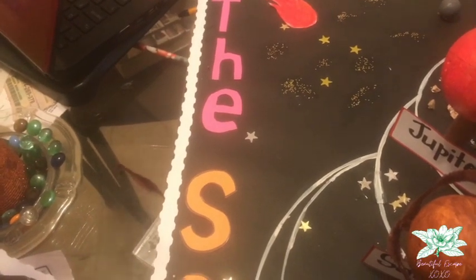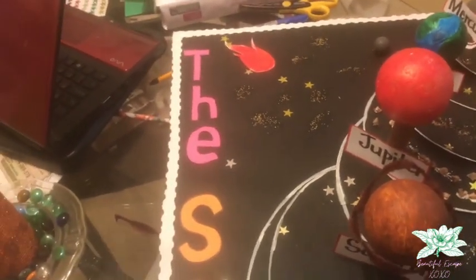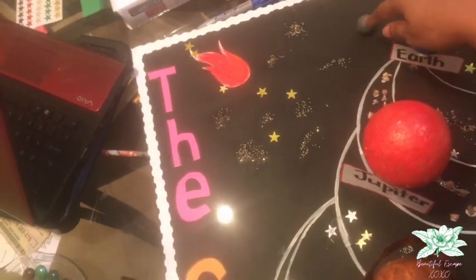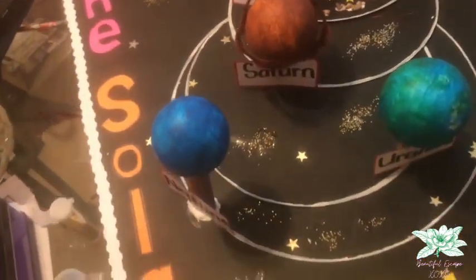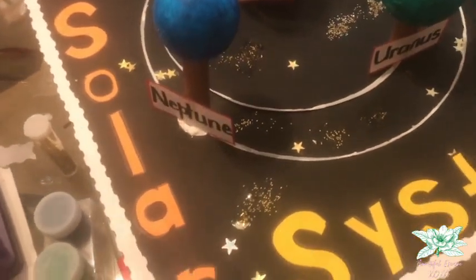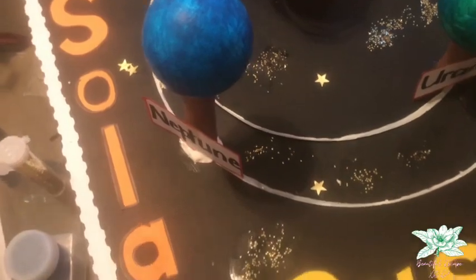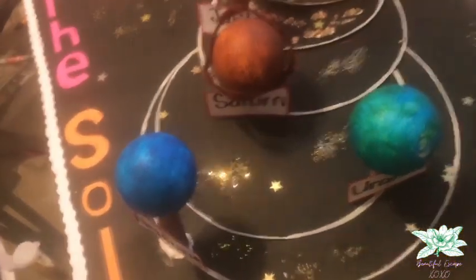And that's a comet right there. We added the moon — so now we have to go ahead and add the label for the moon. This is the moon right here. And we added some additional stars as well as glitter which I think makes it pop.